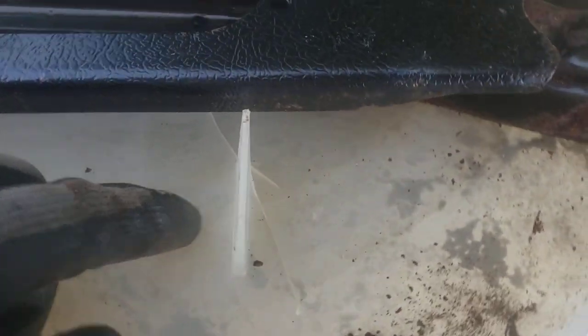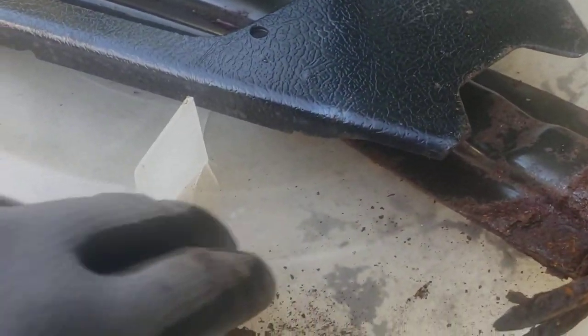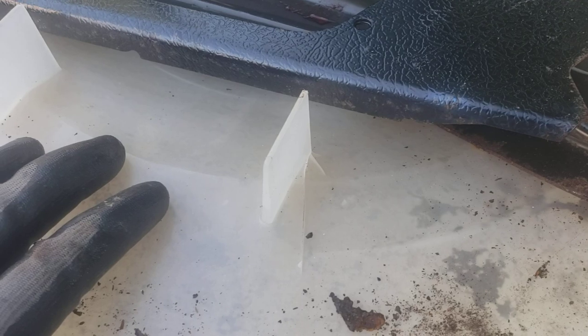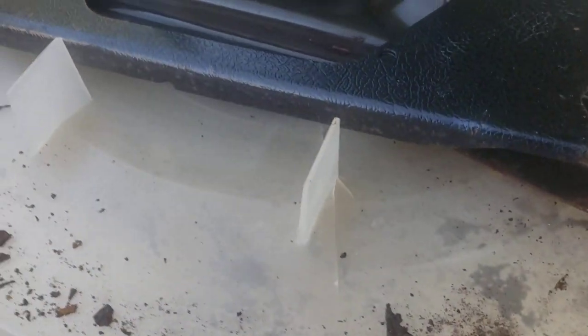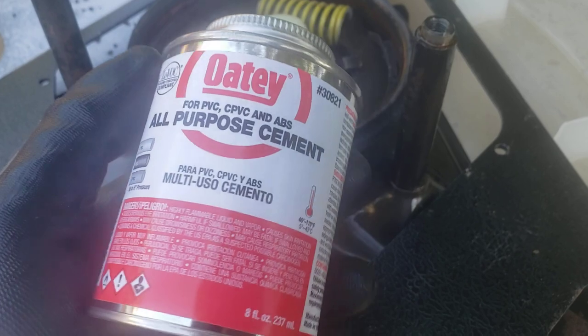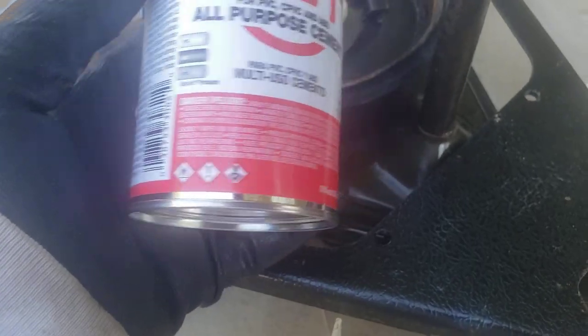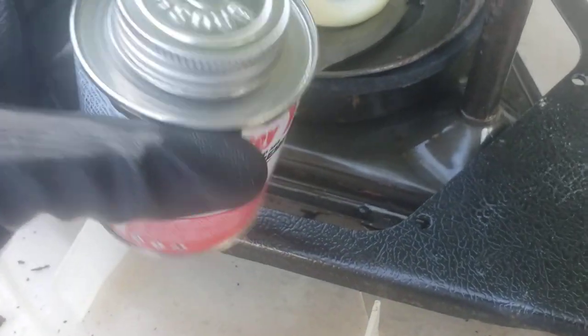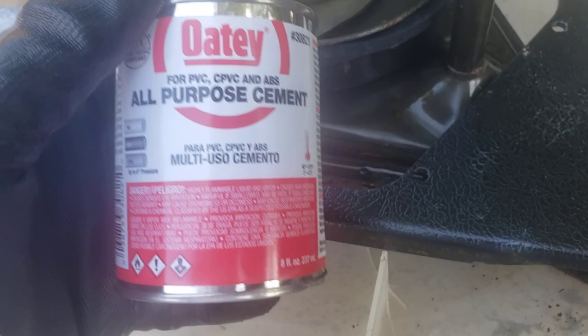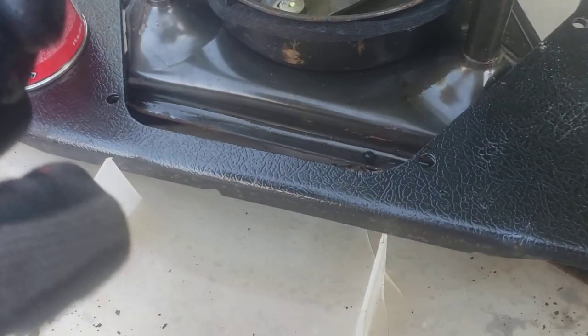Sometimes what happens is you slam it and the balancer actually hits this part and cracks it. Now, this crack is fixable — if you're just getting started flipping washers and dryers or have time on your hands. What you'll need to do is remove the inner tub and seal it from the inside, not the outside. I use something a plumber friend showed me: it comes in a blue can and it's called pipe dope — the PVC cement plumbers use when joining PVC pipe.